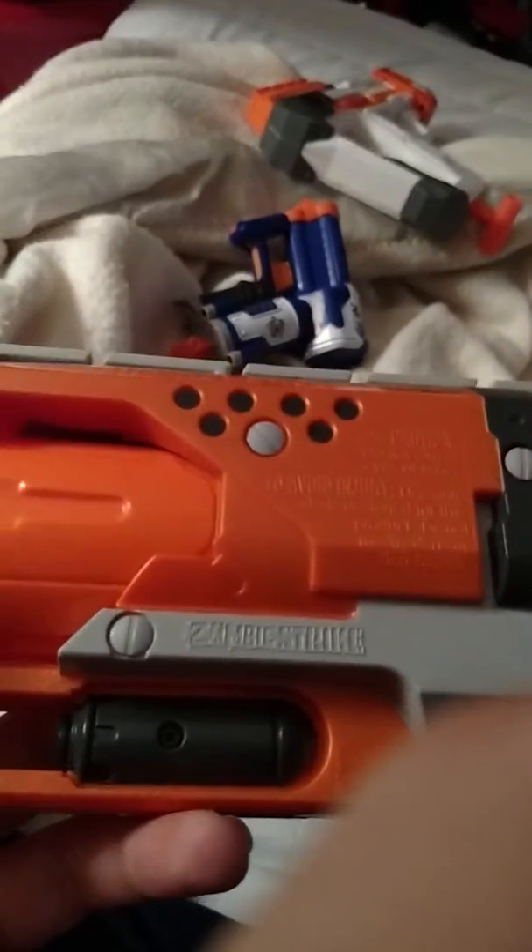It took a long time to put together and now finally it fires — listen to that. Really nice gun. I also took out the dart posts; I don't know if you can see that well, but I took them all out.